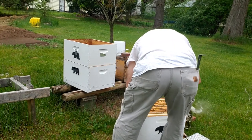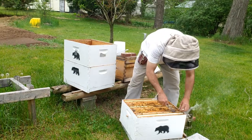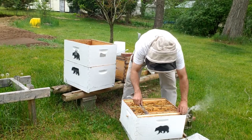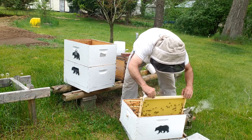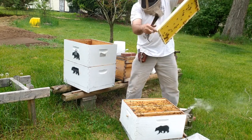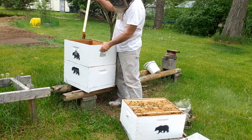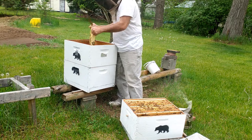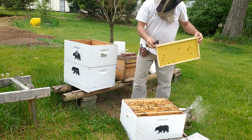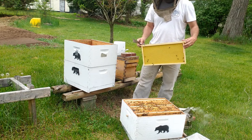Rather than looking for the queen, I'm just going to shake these bees down. It's really funny — this colony just doesn't want to draw this comb. Little by little they're growing it, but not very much, which is surprising for such a robust colony.